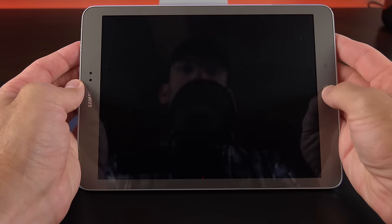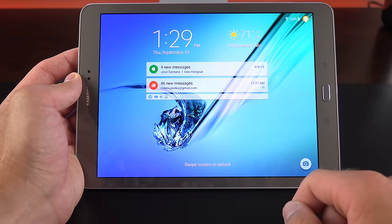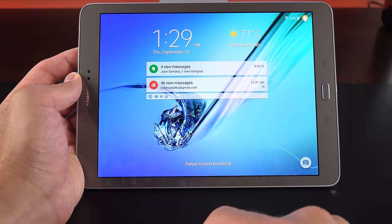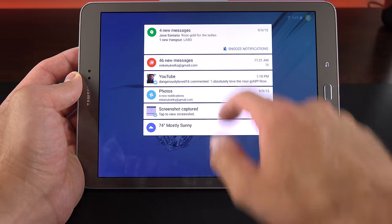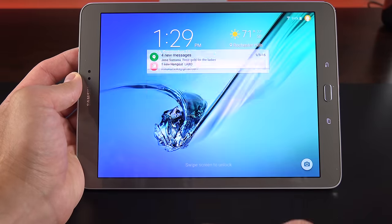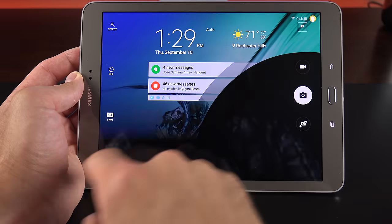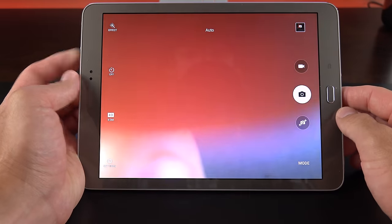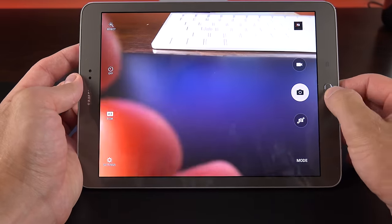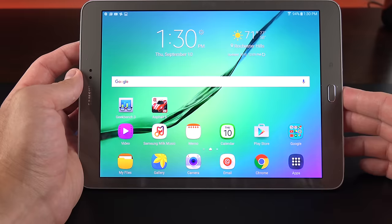Let's walk through the interface of the Galaxy Tab S2, which is powered by Android 5.1.1 with the latest version of TouchWiz. On the lock screen, we can expand to see all our notifications or dismiss them all. Swiping down gets us to quick setting toggles, and we can swipe to launch directly into the camera. Unfortunately, you can't double-tap the home button to launch the camera like you can with some of Samsung's recent phones.